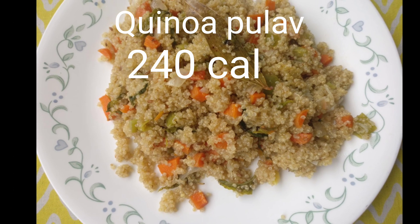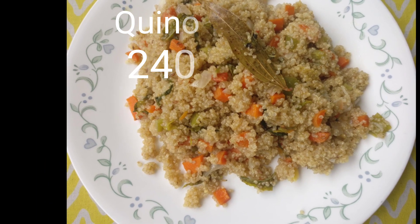Hi friends, welcome back to Zindagi Unlimited - Healthy Dinners. First one: Quinoa Pulao.